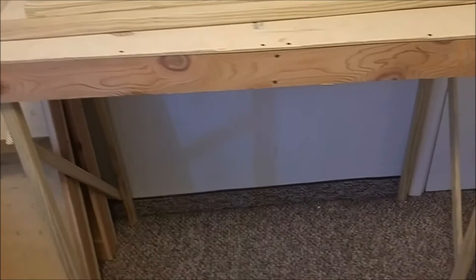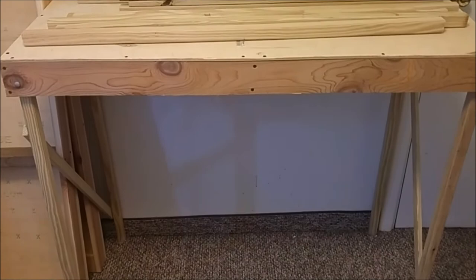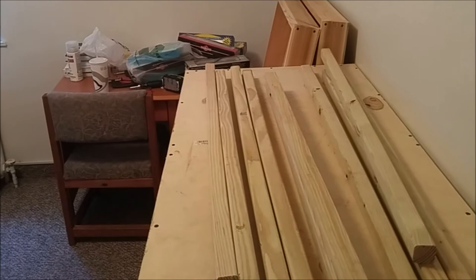Hey guys, welcome back once again. Finally got the layout, or what's already built of the layout, brought down to my college apartment. I have the first table up here, the other two are sitting right there. I just wanted to show you the progress so far, show you kind of how I did it, and maybe how it's going to look when it's done. I'll put more in this video as we go.